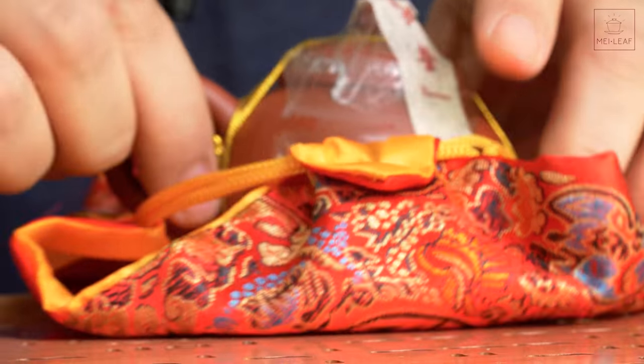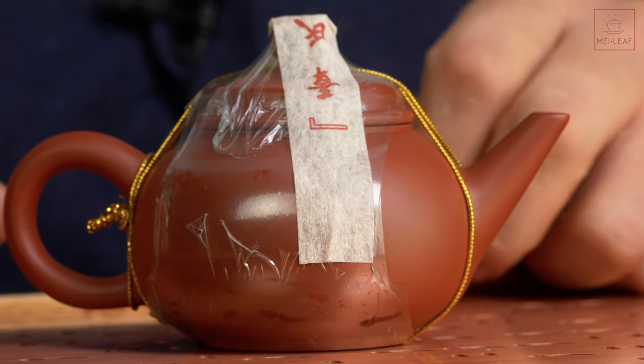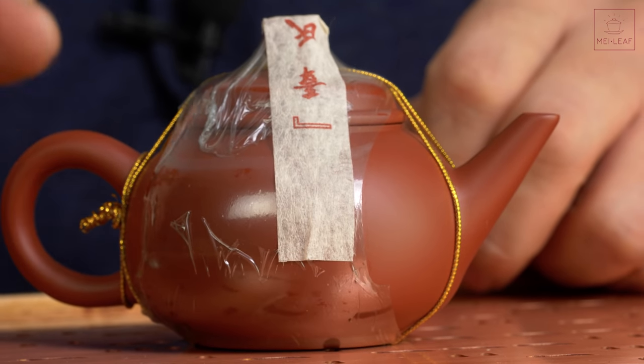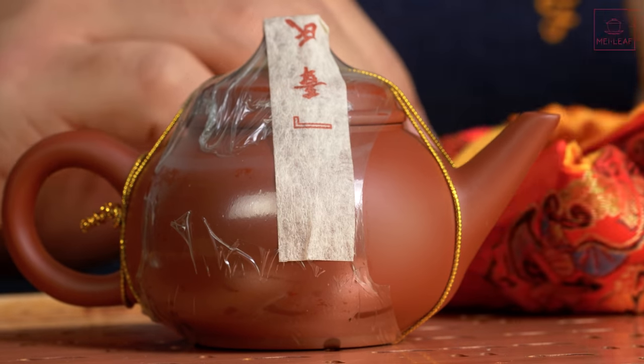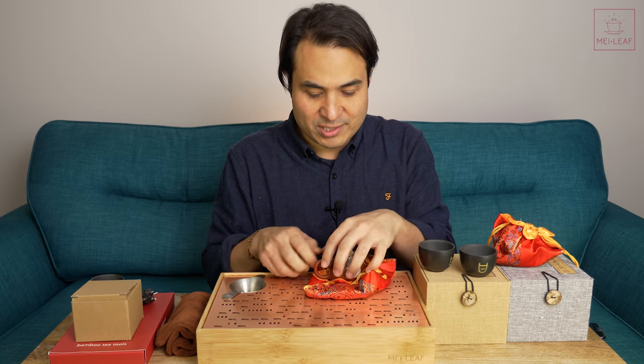Let's start with some teaware which has just come back into stock. This is our Zhang Shui Ping Chaozhou clay pot. I'm not going to open it, because this is something that we are going to sell. We only have about ten of these in stock, so you've got to move quickly if you wanted this Shui Ping.